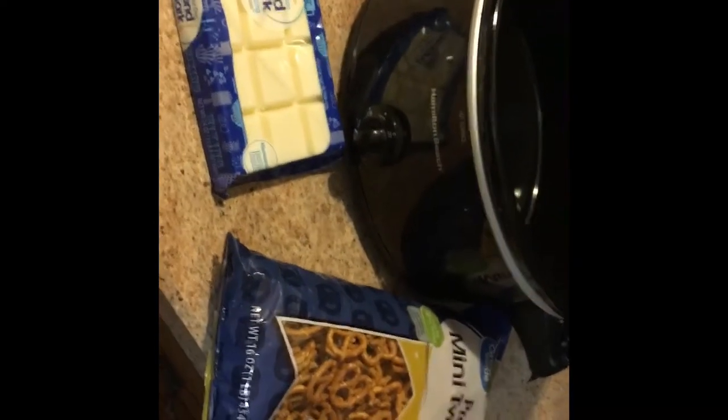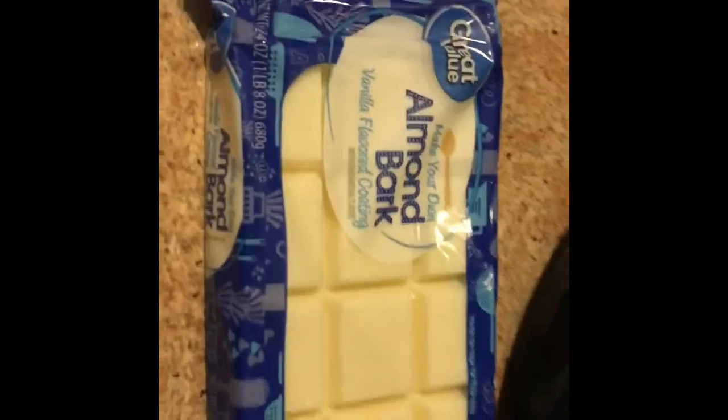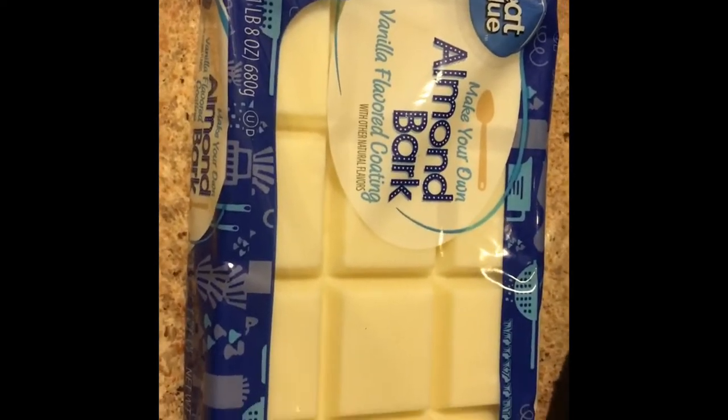Here's a little trick on how to make chocolate covered pretzels using your crockpot. I have some almond bark that I bought and some miniature pretzels.